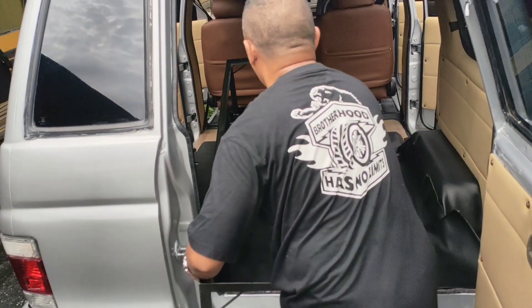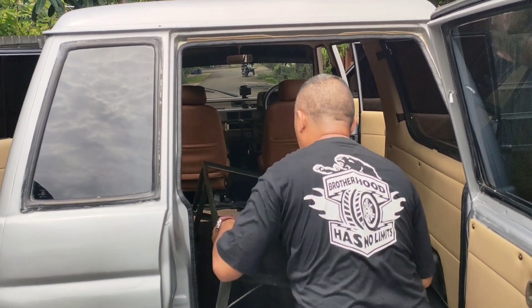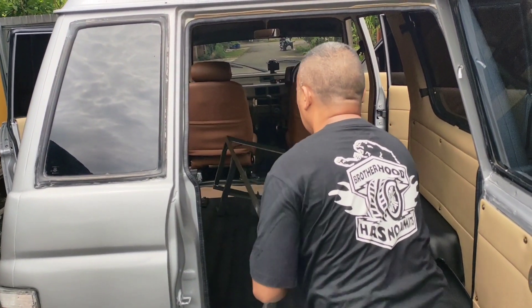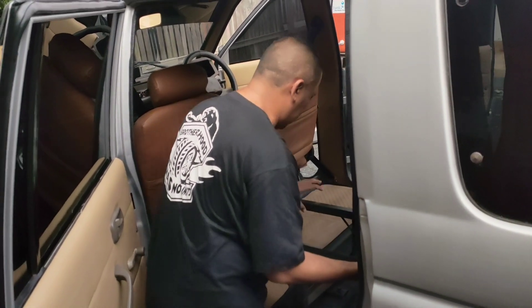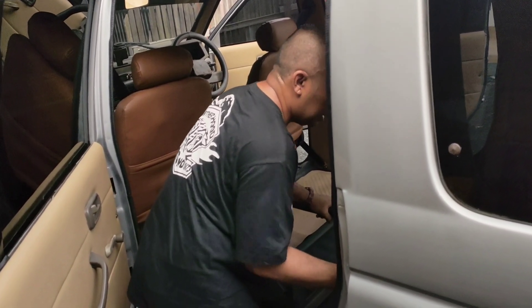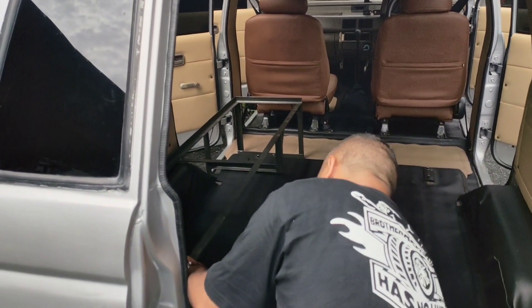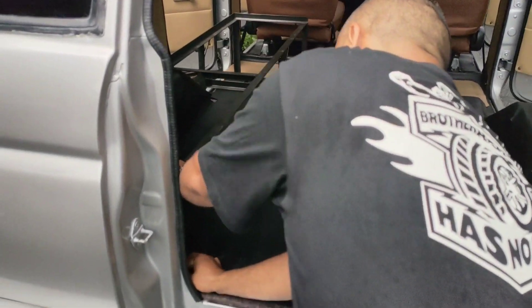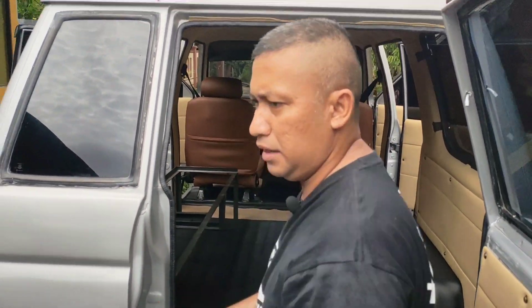Seperti ini teman-teman. Jadi ini bisa dipongkar pasang, sangat mudah. Kalau ada kesulitan, kita bisa pasang ini sendiri — tidak perlu bantuan siapapun, walaupun untuk lebih mudahnya memang ada bantuan, tapi dalam keadaan tertentu kita bisa pasang sendiri. Untuk mengencangkan supaya tidak bergoyang, ada lubang di sini kemudian kita masukkan. Ini yang pertama, kemudian yang kedua akan kita pasang.